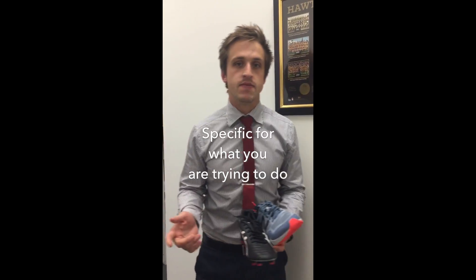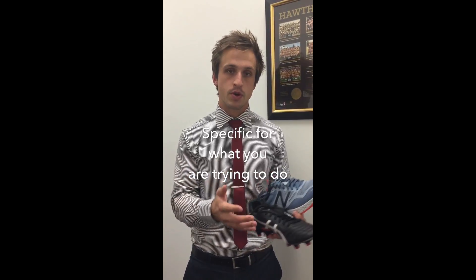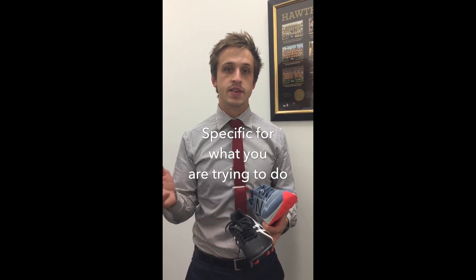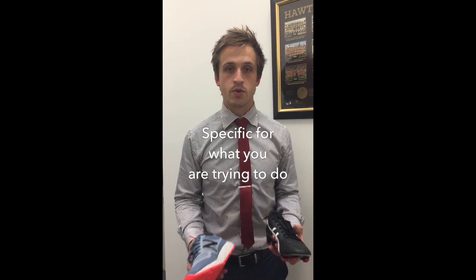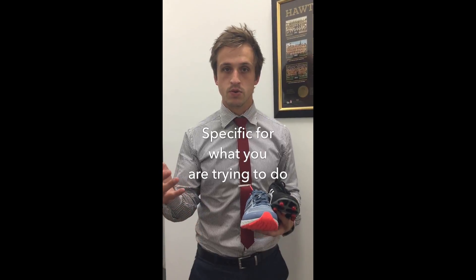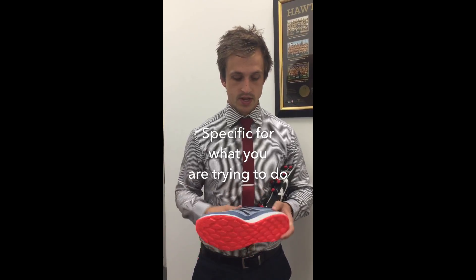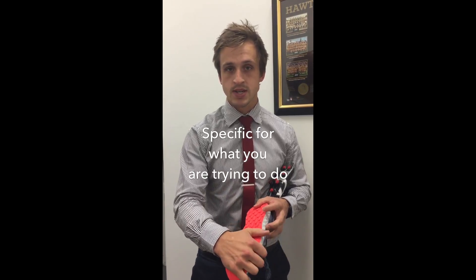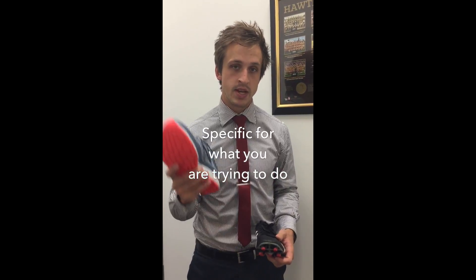Lastly, boots should be specific for what you're trying to do in them. For players — boys or girls — playing multiple games as well as training sessions, there are different requirements for each. We'd recommend having a training or pre-season boot, which can be the Asics Ultimate or Lethal. Otherwise, a trail runner is another great option because it has the cushioning of a normal runner but is reinforced with lugs for extra grip, making it well-suited for pre-season or training.